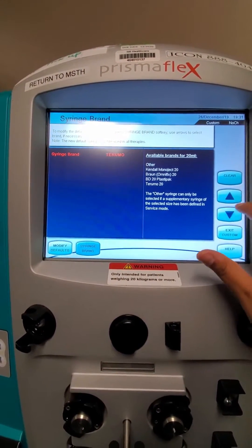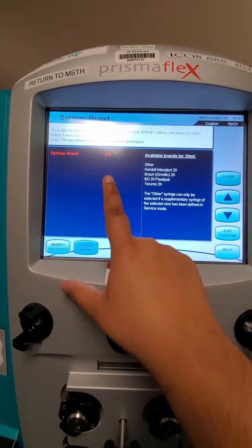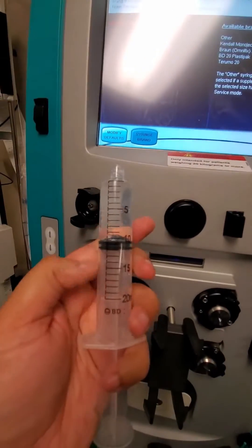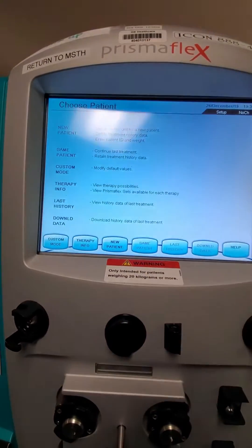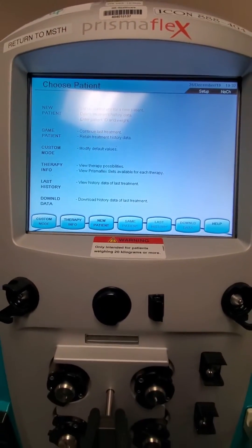You can select from whatever different brands are available. We should have BD syringes all the time, so go ahead and make sure that's selected. Of course, confirm with the syringe you're using that it is BD, and then once you're good you can exit and go ahead and start your patient — you'll be good to go.